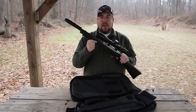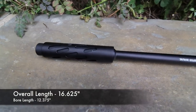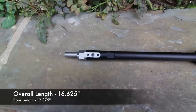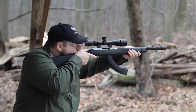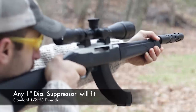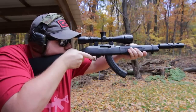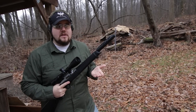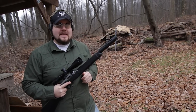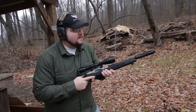This is the SBX barrel for a Ruger 10/22 from Tactical Solutions. This thing is meant to be used with a suppressor, but they ship it with an inert can so that you can take it out and shoot it while you're waiting on your tax stamp to clear. Just like this.